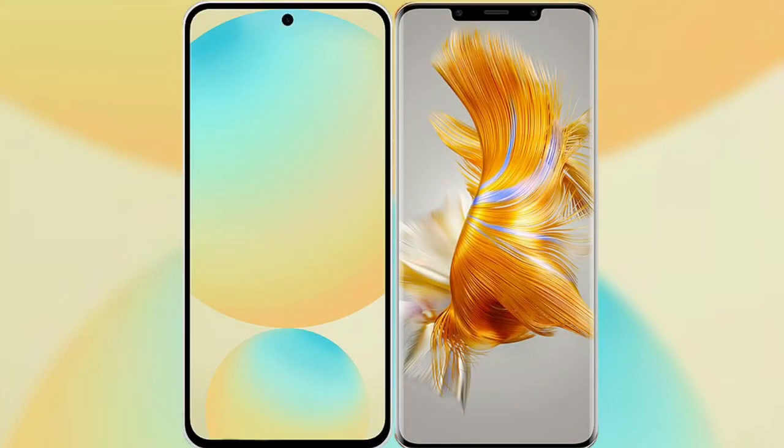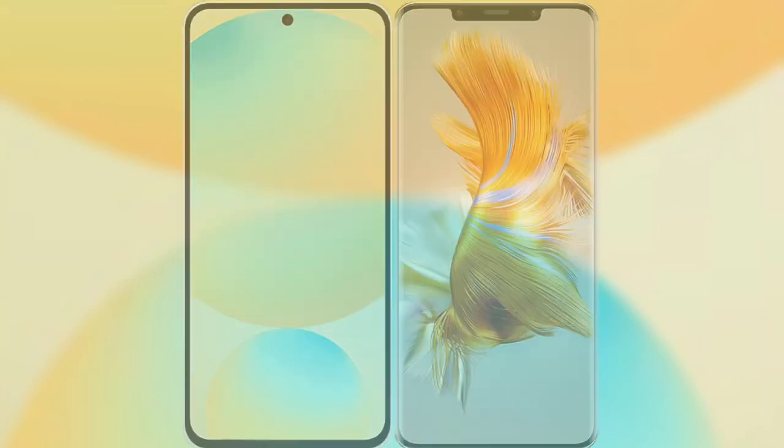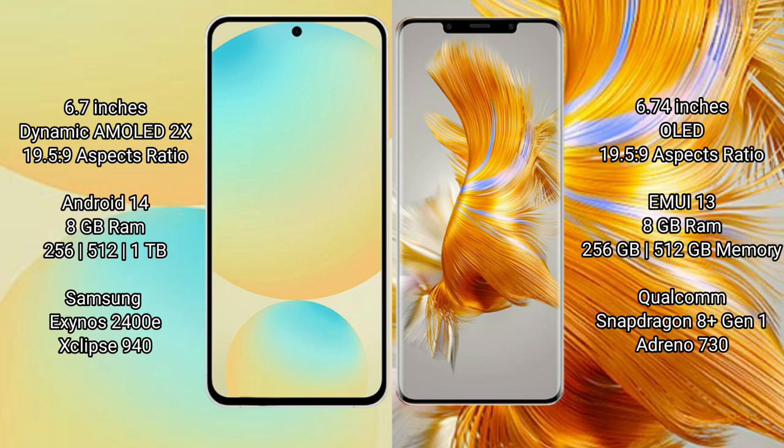I will compare the new Samsung Galaxy S24 FE with Huawei Mate 50 Pro. Samsung Galaxy S24 FE has a 6.7-inch Dynamic AMOLED display with a resolution of 1950x2340. Huawei Mate 50 Pro has a 6.74-inch OLED display with the same resolution of 1950x2340.